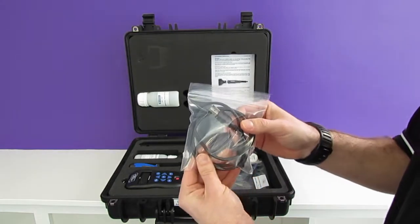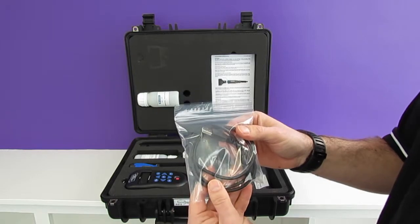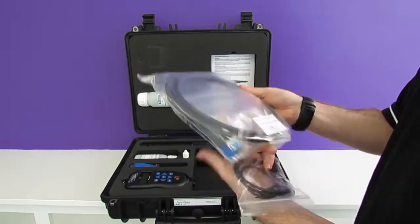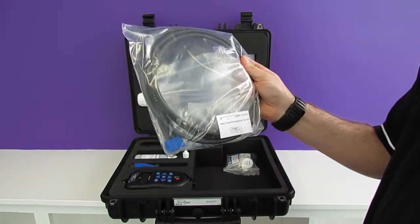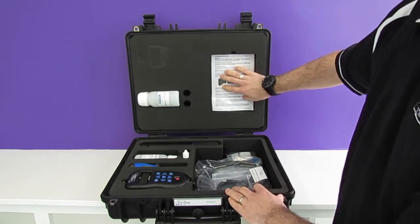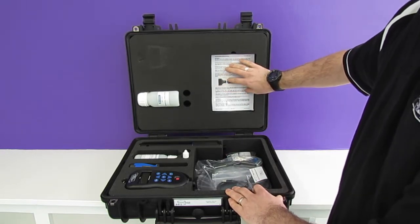Included in the package as well, we have the USB cable to allow you to connect the GPS aquameter to your laptop, and we have a three meter cable complete with the aquacon connectors. Finally we have some getting started cards just to help you get going on your first use.